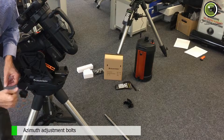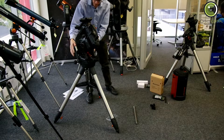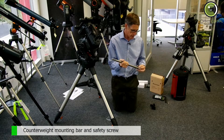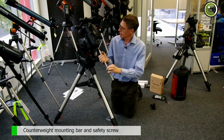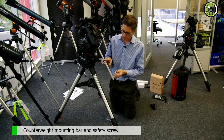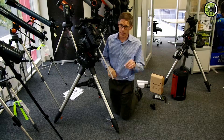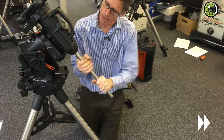Next we have the bar for the counterweights. The counterweight — in this case, because it's an eight-inch Cassegrain, we only need one counterweight. Now, this little guy here is a safety mechanism. It just stops the counterweight from falling off the end of the bar. We call it a foot saver. I wouldn't want a counterweight like that falling on my foot. That's a long thread.